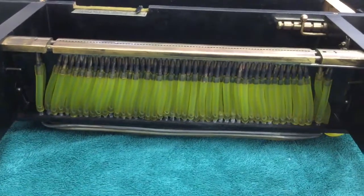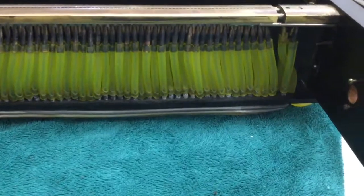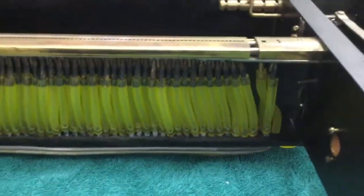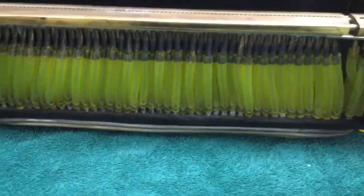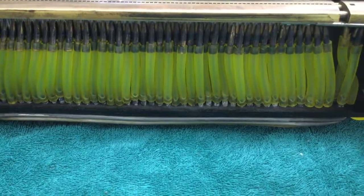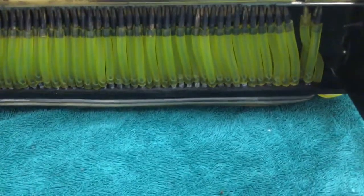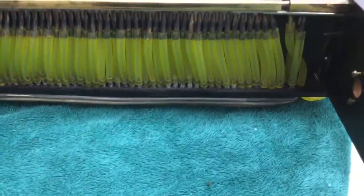I'm ready to start putting this back together and see if we can play a piano roll using the shop vac as a vacuum source. Then I will start working on the lower part of the player mechanism where the pumps are.